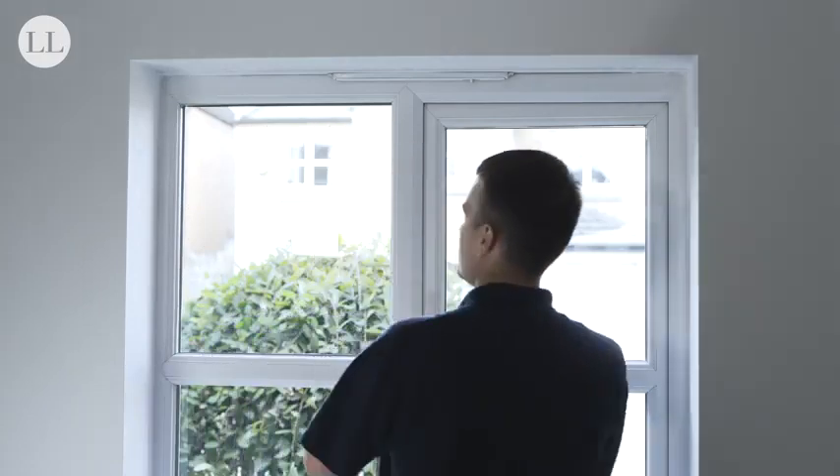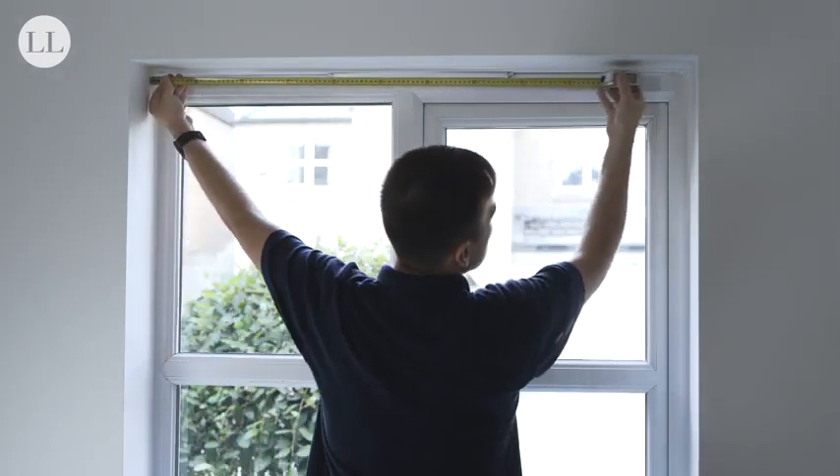Then we'll measure our recess. First, we'll measure the recess width.